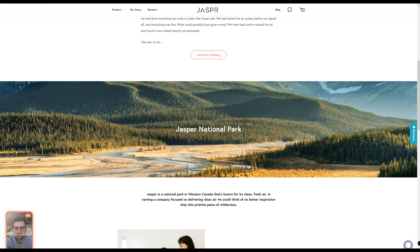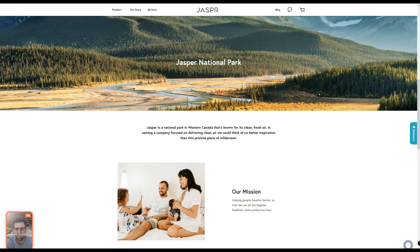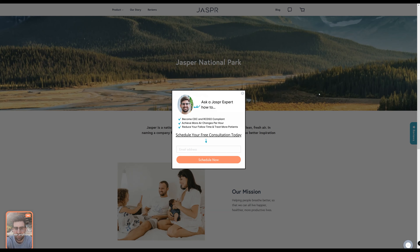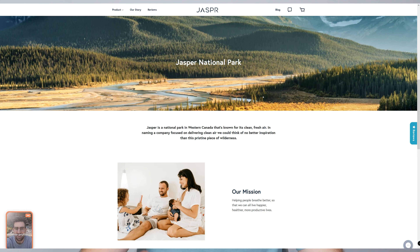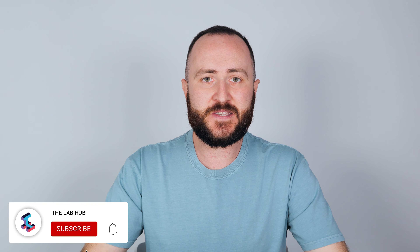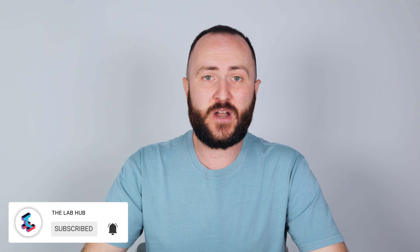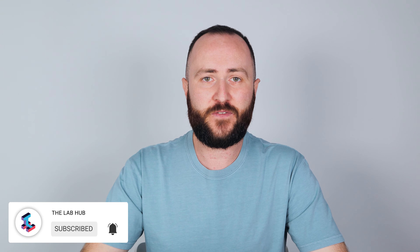Jasper is a Canadian based company. According to its website, its name has been inspired by the Jasper National Park that is known for its clean and fresh air. The Jasper air purifiers have been around for some time now and they've been available for medical and dental office use, but the company is planning to launch a more affordable consumer version later this year, so today we're getting a first and exclusive look at this brand new upcoming air purifier.